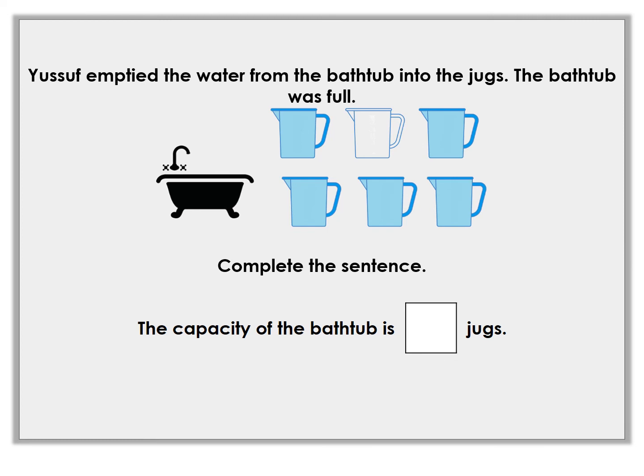Yusef emptied the bath water from the tub into jugs. The bath was full to the top when he emptied it. How many jugs of water are full? What's the capacity of the bathtub — that just means how much water could the bathtub hold? Look at the jugs carefully when you count them and pause the video to work it out. There are six jugs there but only five of them are full, so the bathtub holds five jugs worth of water. The capacity of the bathtub is five jugs.